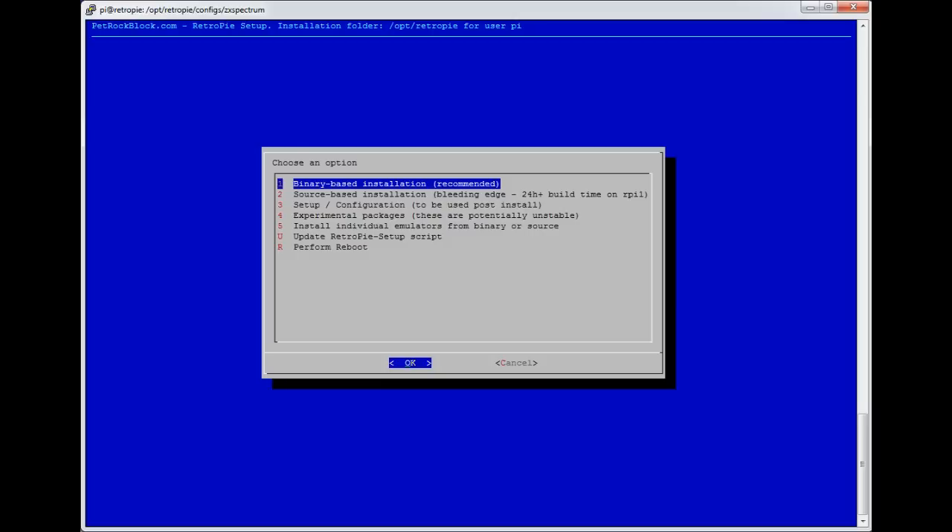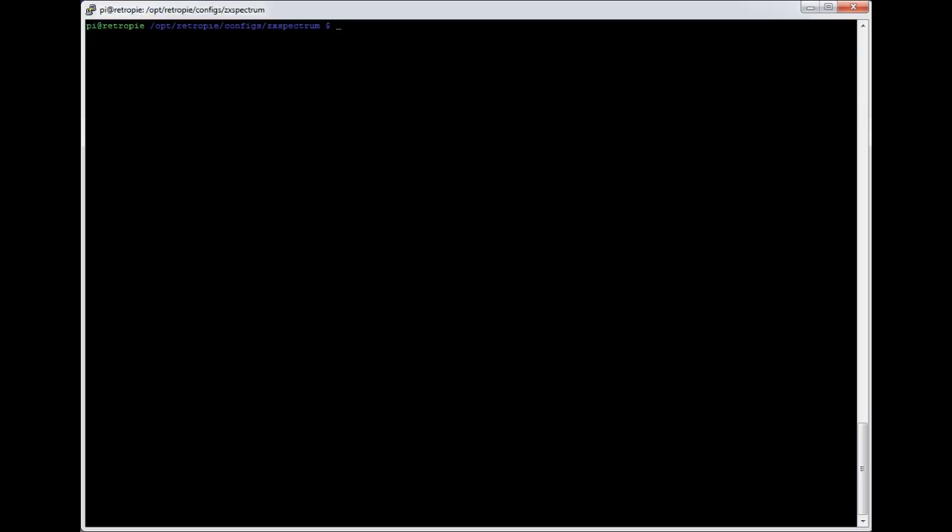That's pretty much it. The main configuration area is /opt/retropie/configs/zx-spectrum with the retroarch.cfg file, but it should work simply by copying ROMs across. Personally I'd be tempted to set it up keyboard-only for full control over every game with no conflicts, but setting Kempston as player 1 shouldn't cause issues. If you've got questions put them in the comments or the forum. If the video helped please click thumbs up — thanks very much.